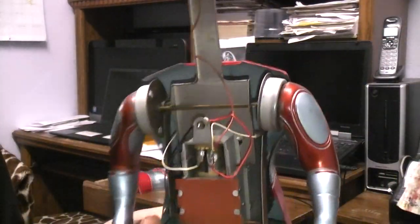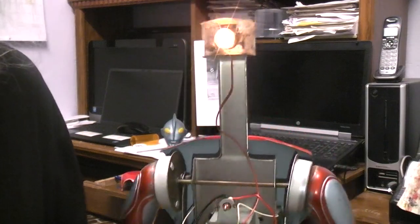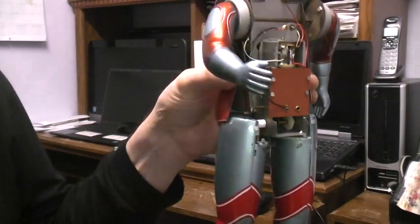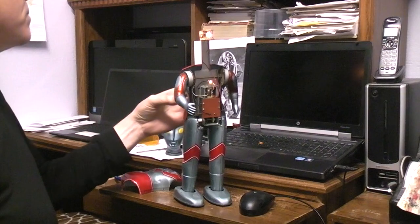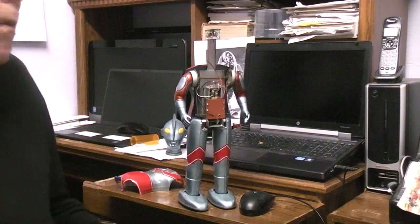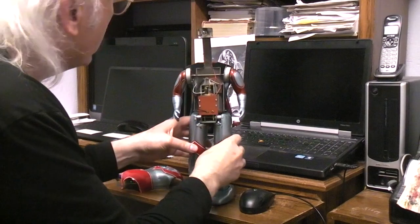So that gave us all of those functions — so now when you turn it on, you get the chest light, you get the head light, you get the clicking sound, you get the moving arms, and you get walking. I wish I had my good C cells in the house — they're all out in the hut — the ones that are in here aren't as fresh as I'd like.